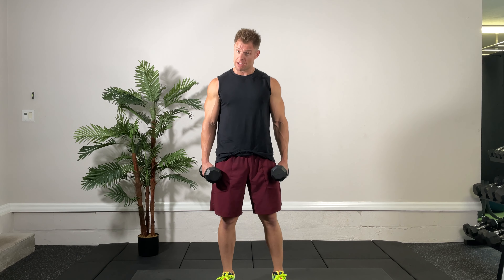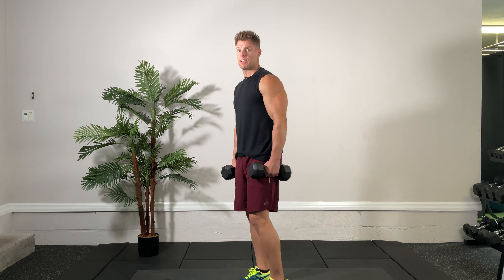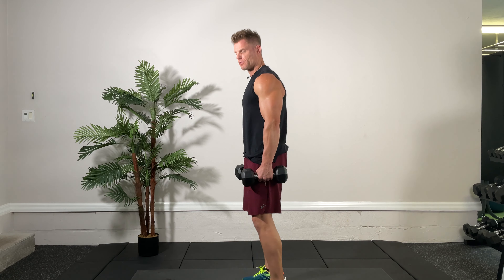Alright then folks, here we go — circuit number two. We do need dumbbells for two out of three. We're going to start with the dumbbell Romanian deadlift. I'll give you the side view — 20 seconds on, 10 seconds off. We have triceps and squats after this. Close grip, feet together, dumbbells in front. 20 seconds — we're going to hinge down. Go.